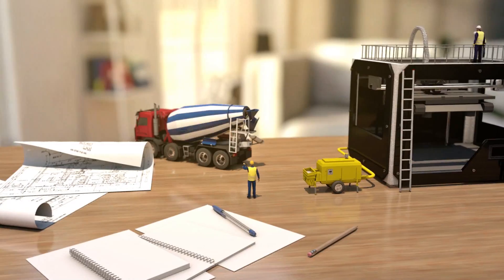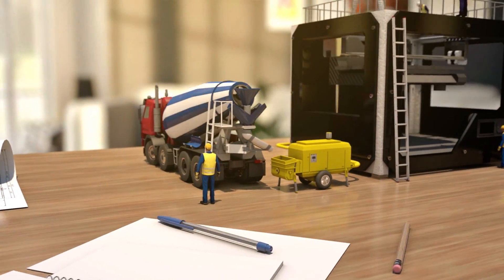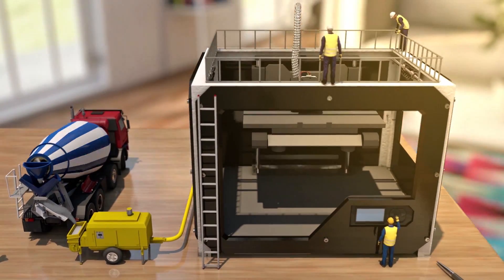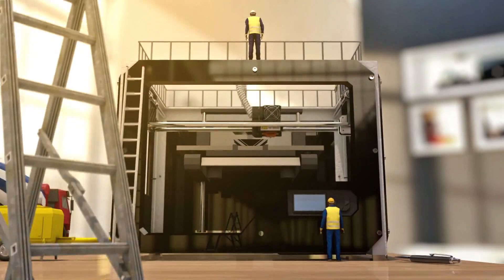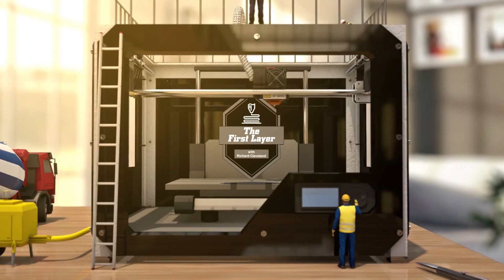Print not sticking to the bed? We're going to tackle that today on The First Layer. Welcome to the show. My name is Richard Cleveland. I'm your host here on The First Layer.